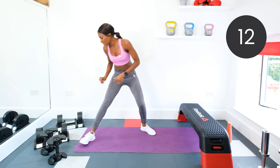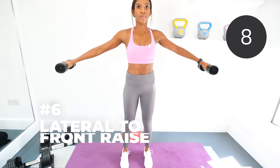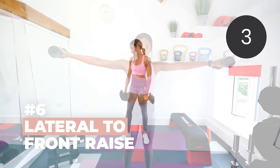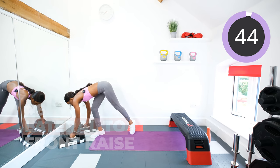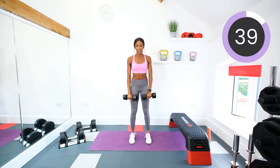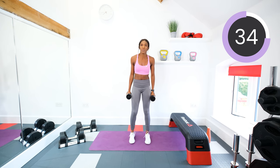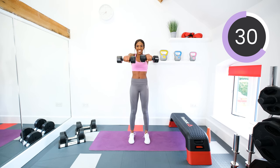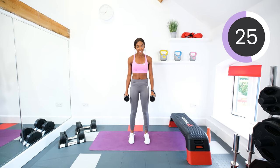Next, grab your dumbbells and we are doing a lateral to front raise. So you're going to bring it out, in front, and down. Go: out, in, down, up, out, down. So lateral to front raise and down. Keep the arms at shoulder height, don't take them up too high. Keep that core engaged, try not to arch the back.